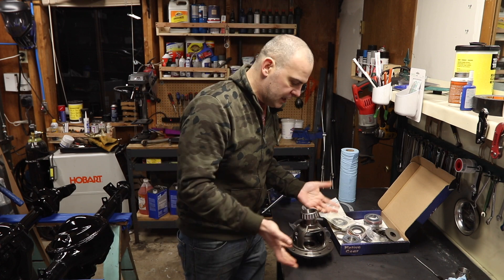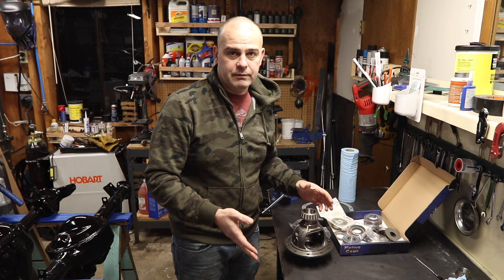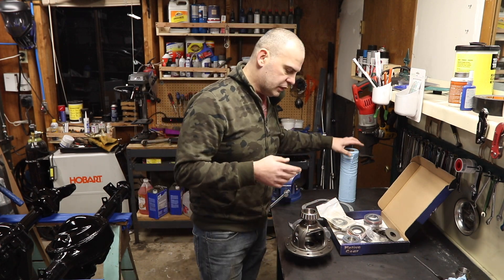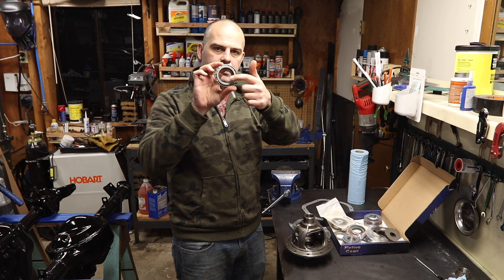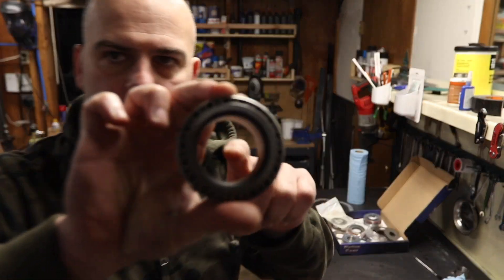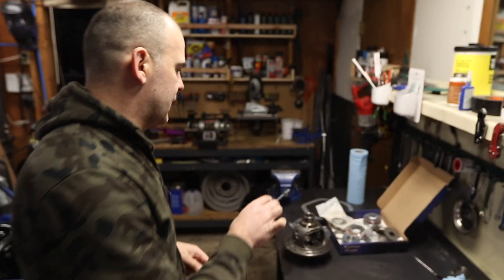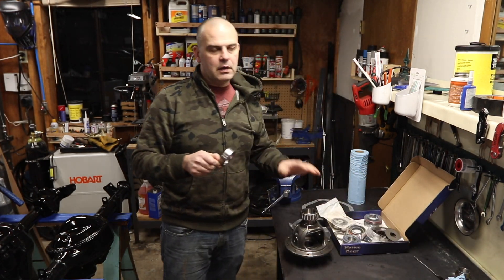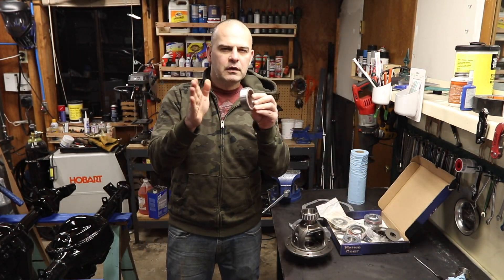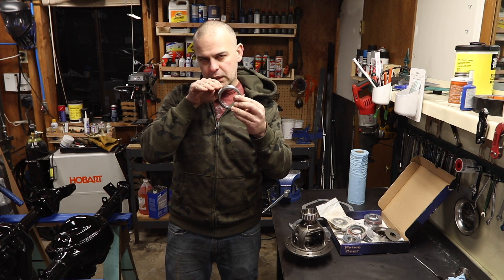You need to be able to take bearings on and off repeatedly. If you use a regular bearing, you have a strong possibility — if not a probability — of damaging it. So what you do is basically hone out the center, taking a little material out so it turns from a press fit into a slip fit. On the Danas, along with the ring gear to pinion relationship, there's also the depth of the pinion in the carrier.